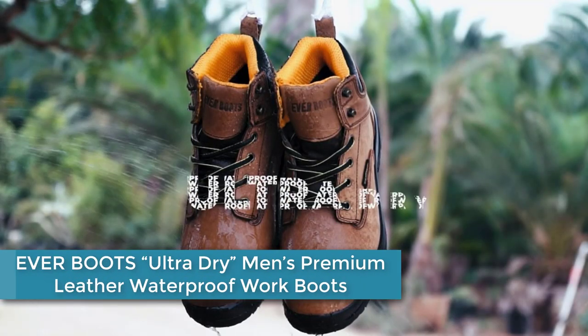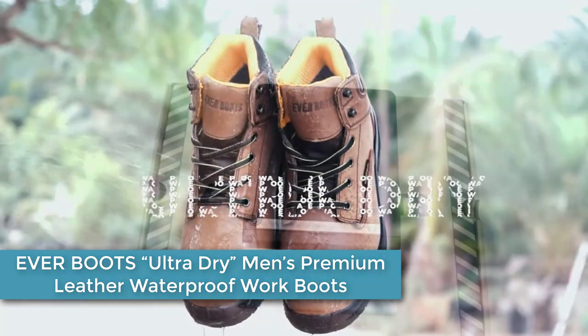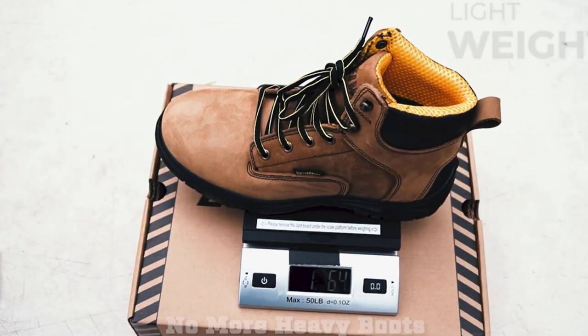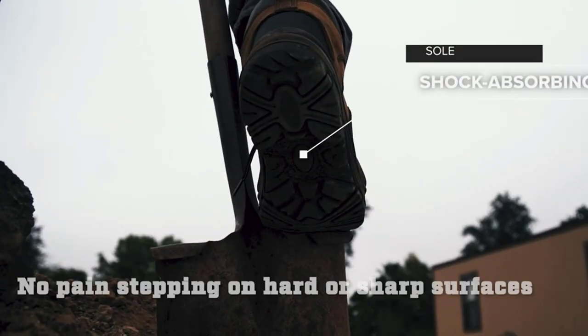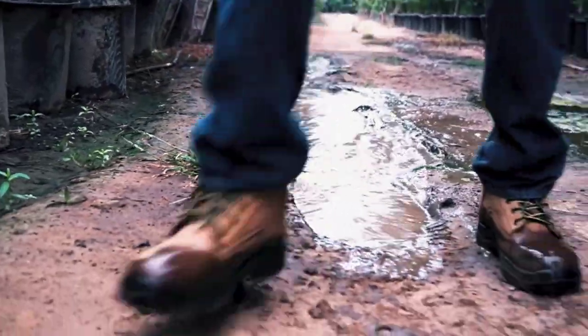Moving to number 4: the Ever Boots Ultra Dry Men's Premium Leather Waterproof Work Boots. Made with 100% leather and rubber sole, the shaft measures approximately ankle height from the arch, and the boot opening measures approximately 14 inches around. Waterproof leather and bootie construction ensure your feet stay dry, while insulated lining keeps your feet warm.